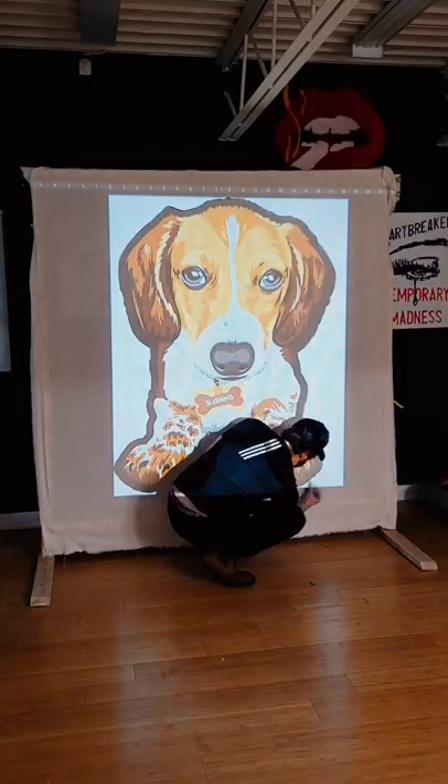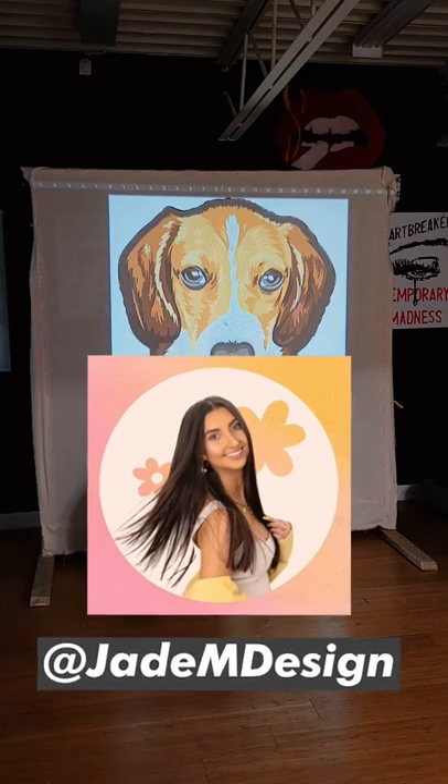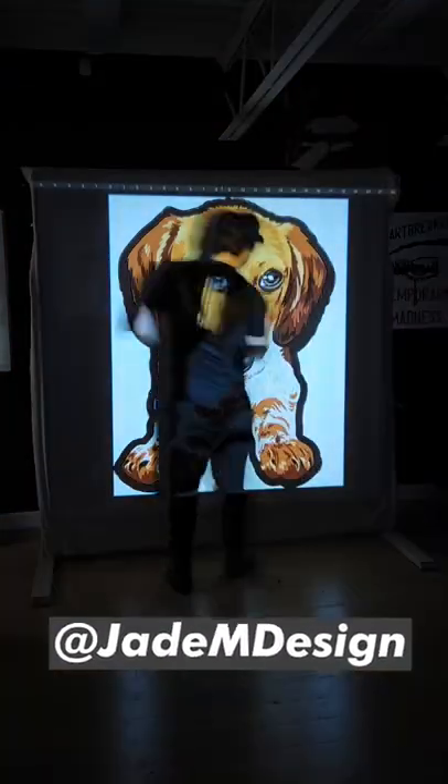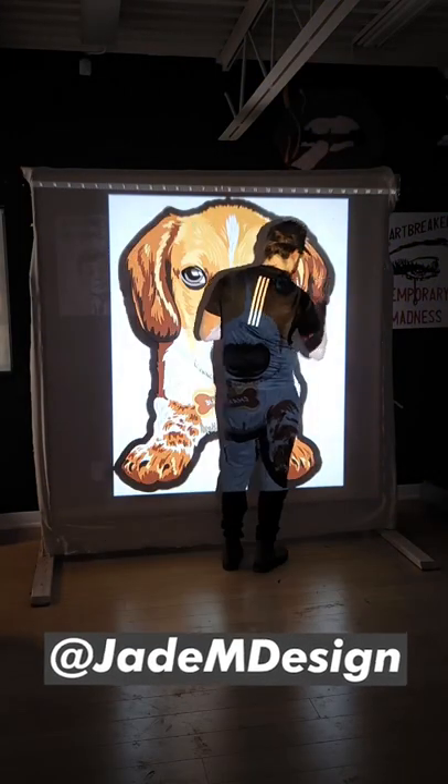This is a great time to give a huge shout out to Jade M Design. She's a graphic designer that supplied me with this vector image of my dog Charlie. She's super talented and if you need any help with branding or even graphic design be sure to reach out to her.